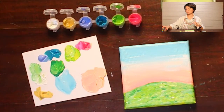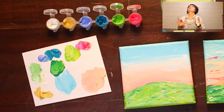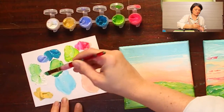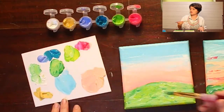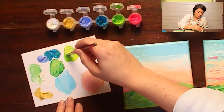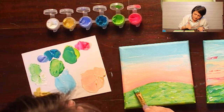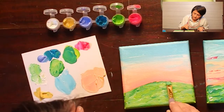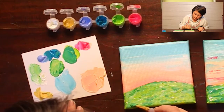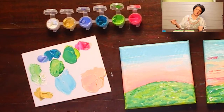This looks completely different than the last one I did — here's my last one. Yours doesn't have to look like mine; every time I do it it's just a little bit different. I do see I have a little bit more dark green in this one, so maybe I'll add some more.